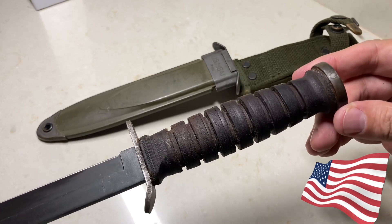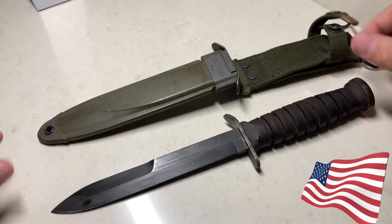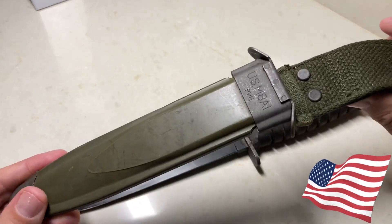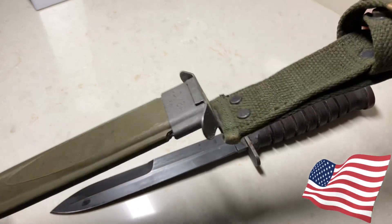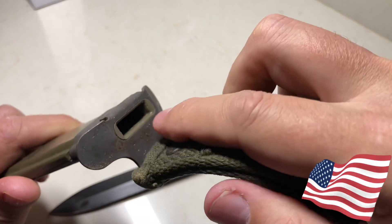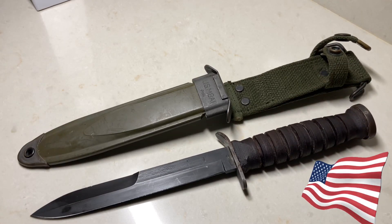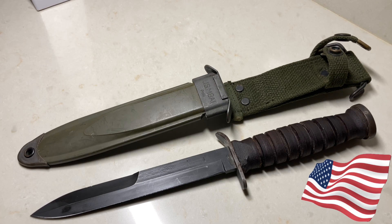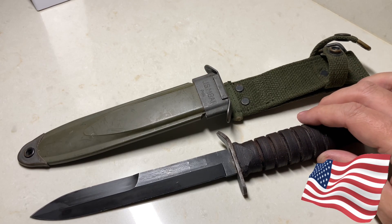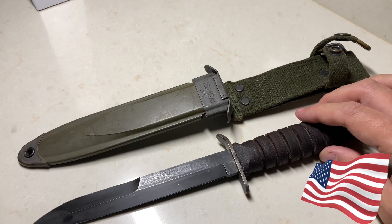Unfortunately, that leather sheath fell apart a long time ago, even before I put it in storage. So I wound up getting this, which is also period correct — the US M8A1 frog — and as you can see, it's in pretty good condition, maybe just a little bit of rust. If anybody knows the best way to clean up this knife rust-wise without doing too much damage to the leather, please let me know in the comments. I love this knife and I want to pass it on to my son and grandchildren.